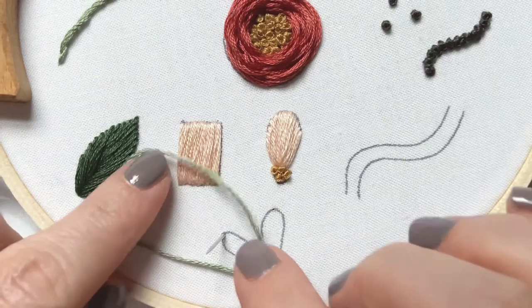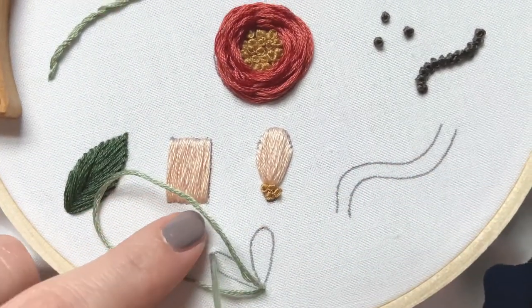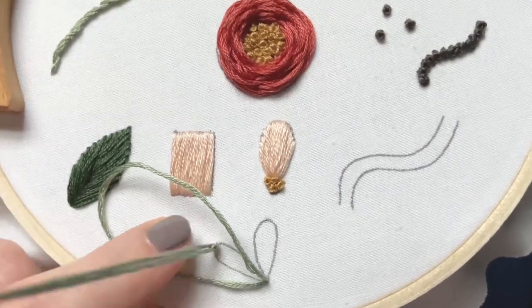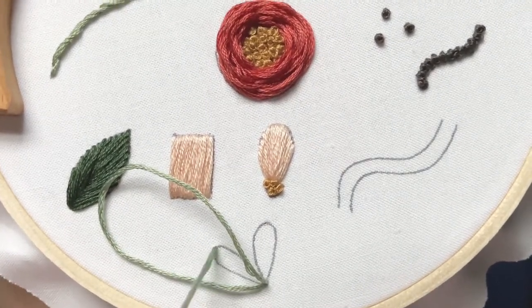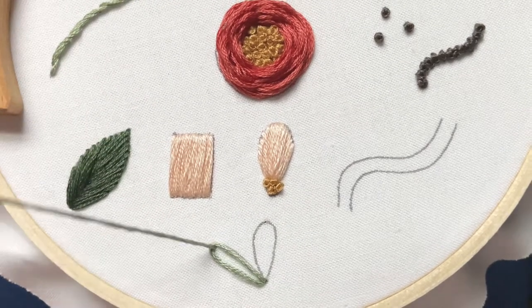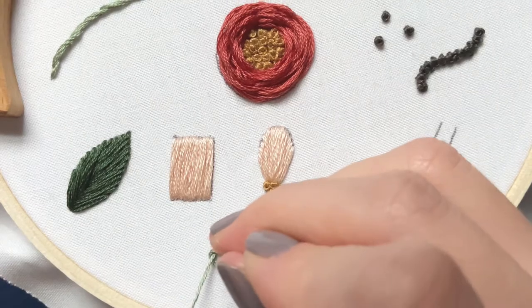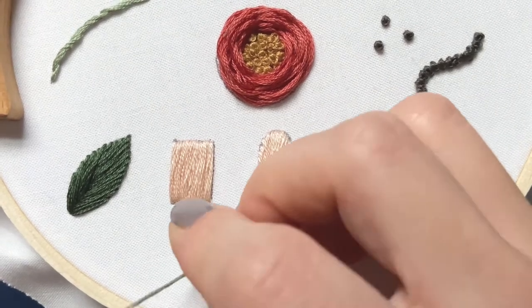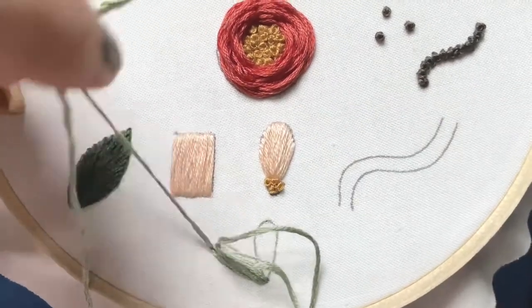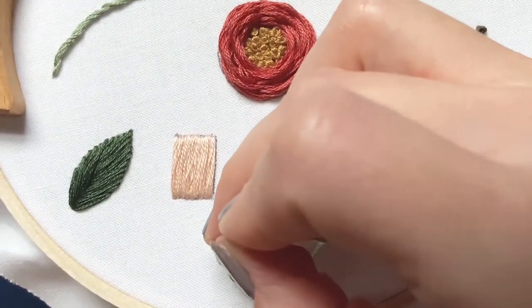Put your floss through that loop and bring your needle up without getting caught on knots, then pull it kind of tight. While you're still holding it a little tight, bring your needle back down through the hole you just came up through — not the first one, but the one you just came up through.